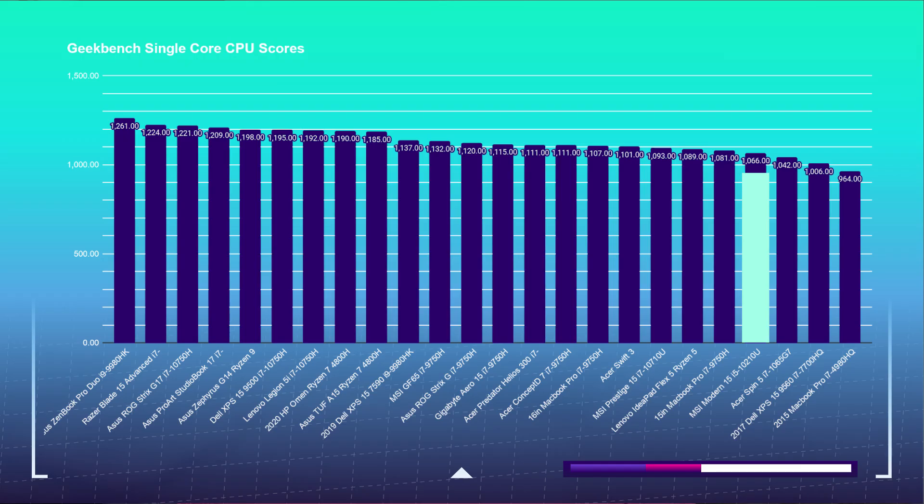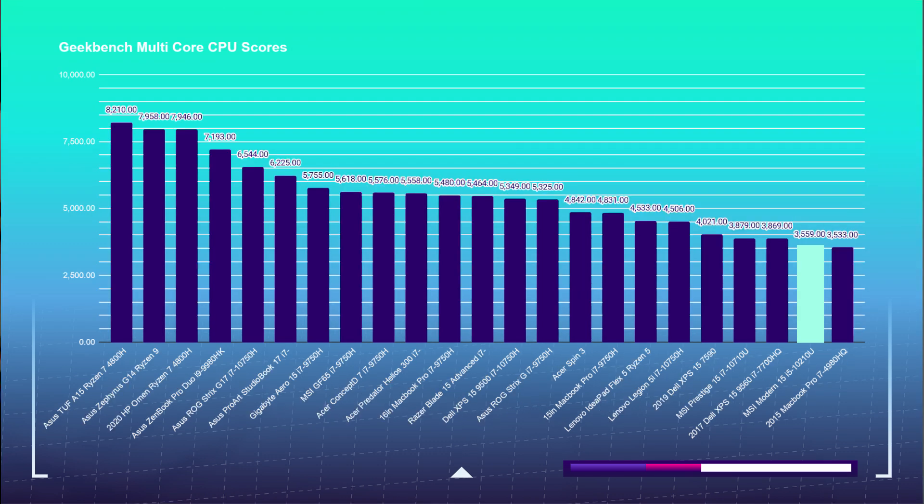Starting off with both Geekbench 5's single core and multi-core performance, with creator mode turned on in the MSI Creator Center, the Modern 15 was able to pull off a solid single core benchmark. But when tested on multi-core performance, it was not as powerful as I had hoped — it scored near the bottom of my chart. If you're interested in multitasking performance at a similar price point, I would check out the head-to-head review I've put together between the MSI Modern 15 and the Acer Swift 3.